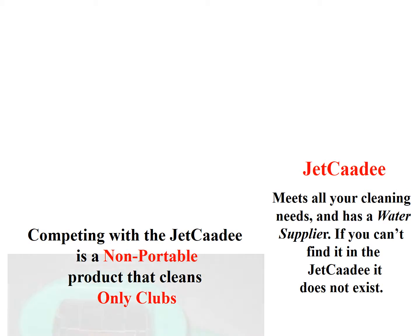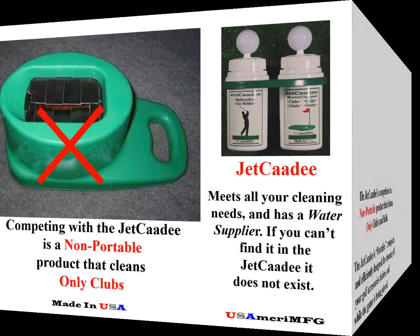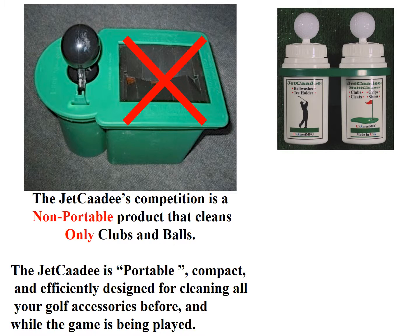Competing with the Jet Caddy is a non-portable product that cleans only clubs. The Jet Caddy meets all your cleaning needs and has a water supplier. If you can't find it in the Jet Caddy, it does not exist. The Jet Caddy is portable, compact, and efficiently designed for cleaning all your golf accessories before and while the game is being played.